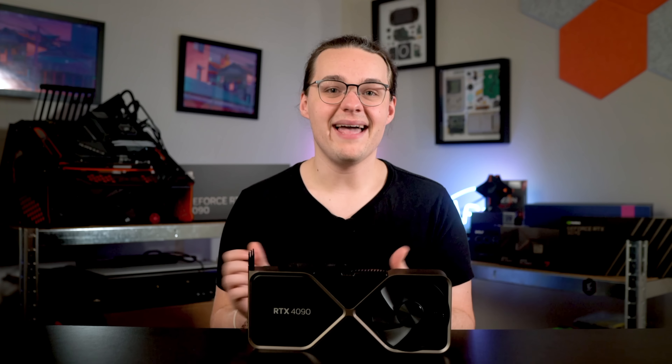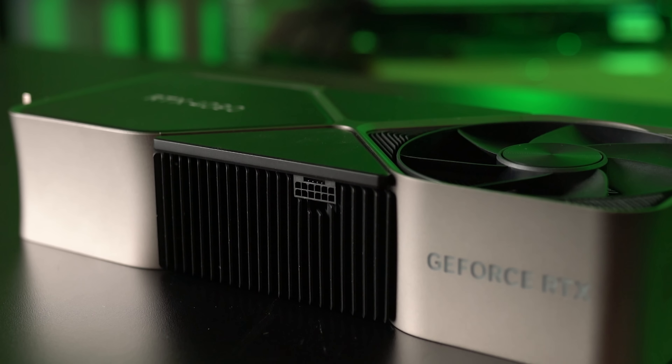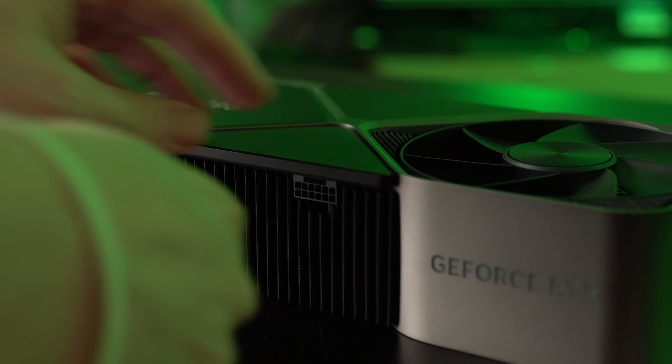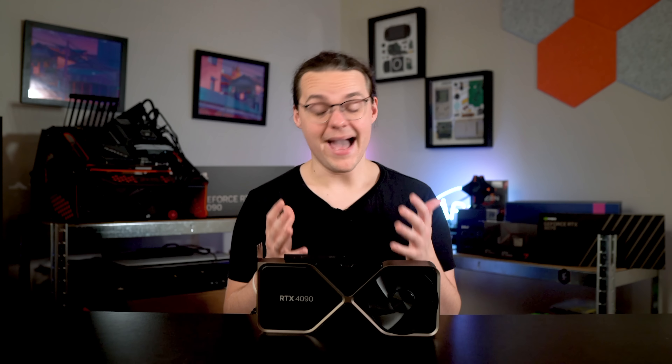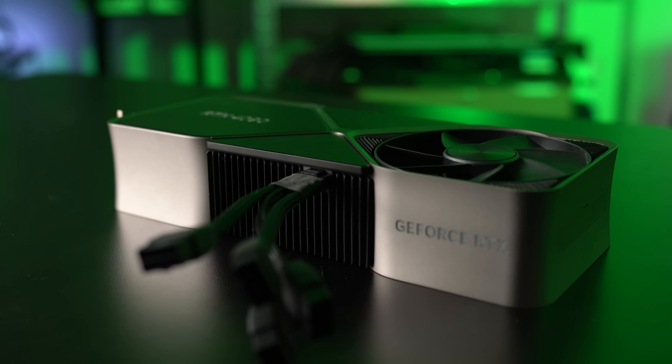NVIDIA kept this connector around this generation, and it's more annoying than ever. Unlike the previous generation when the connection was at a bit of a slant, the 4090's power connector is flush against the GPU, adding more bloat to what is already a massive graphics card. Most power supplies don't have this 12-pin connection, so NVIDIA includes an adapter for standard 8-pin power in the box. It looks ridiculous — the 12-pin adapter breaks out into four 8-pin connections, which combined with the unfortunate placement of the connector on the GPU makes the 4090 look like a mess of cables no matter how good your cable management is.